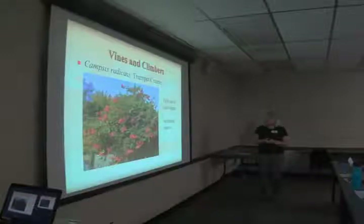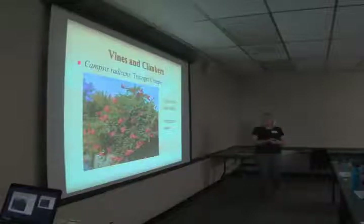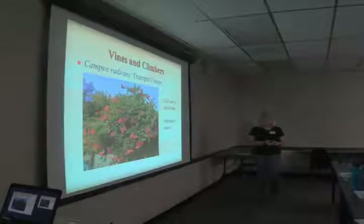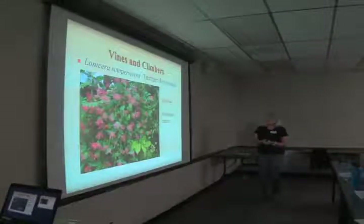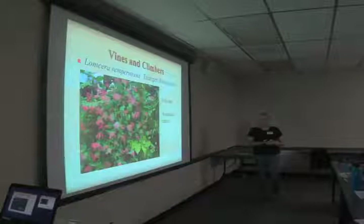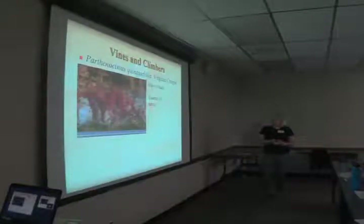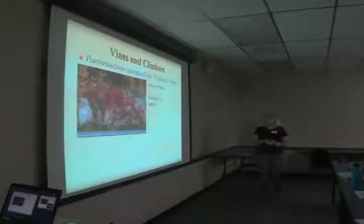For vines and climbers: trumpet creeper has beautiful flowers that attract hummingbirds, takes full sun to part shade, and is a southeast native — though watch out, it can eat a tree. Lonicera sempervirens, trumpet honeysuckle, takes full sun and is a southeast native — we just planted one on the fence in the back here. Virginia creeper, Parthenocissus quinquefolia, takes sun to shade and is an eastern U.S. native — a better choice than English ivy.